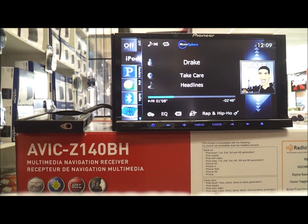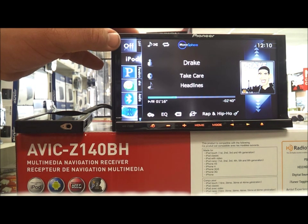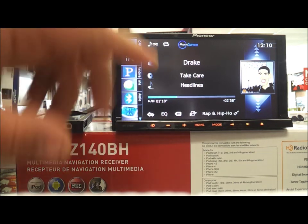This is the AVIC Z140BH. This is Anthony with Car Stereo Warehouse Anaheim. I'm going to show you guys how this unit works. So you have the iPod control, which is nice.